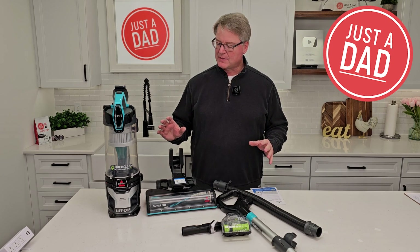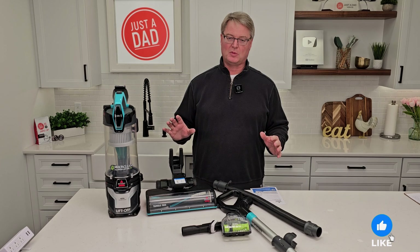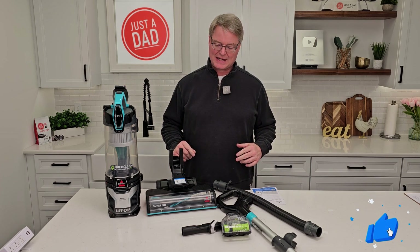Hello everyone, this is Just A Dad. Today I'm going to do an unboxing and a review on this Bissell MultiClean Allergen Pet Vacuum Cleaner. This is model number 2998.